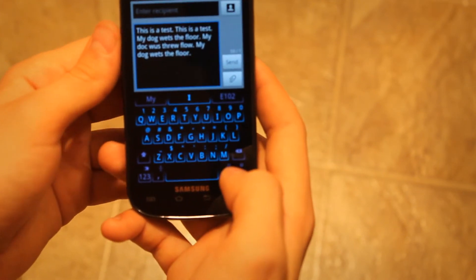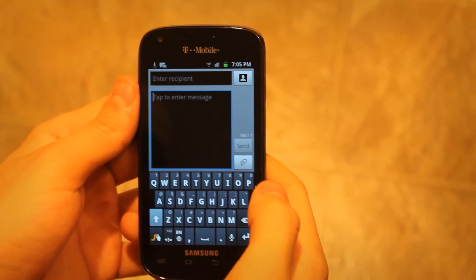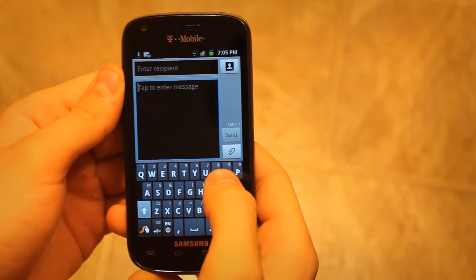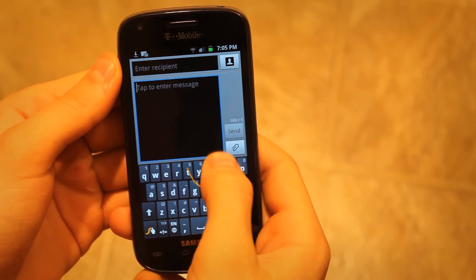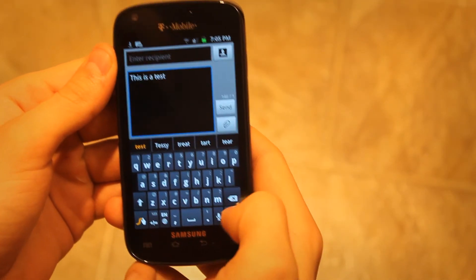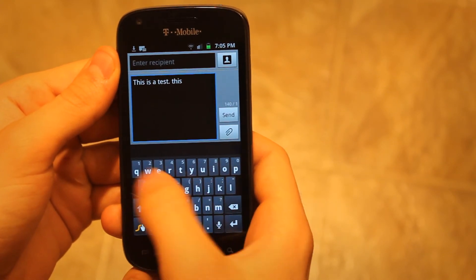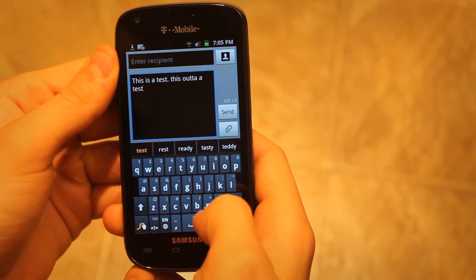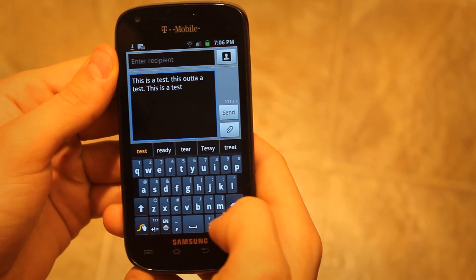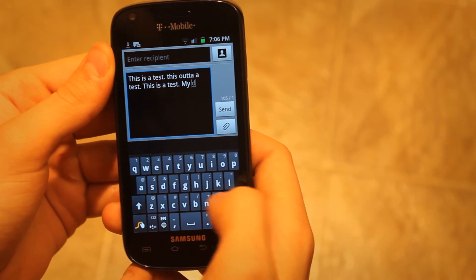Now let's try Swipe. We're switching over to the Swipe input method and going to try out the same type of tests to see which one I like better. So, 'this is a test' — let's try that out. This is a test... test... this is a test.